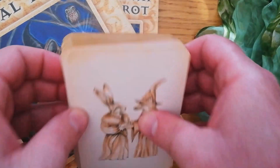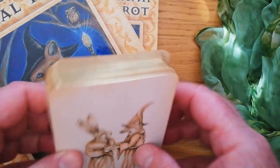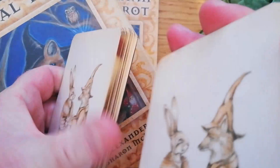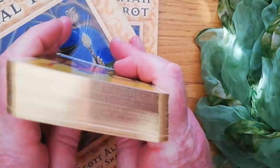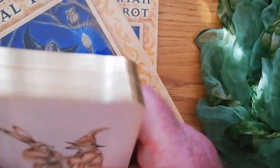Exquisite card quality, really beautiful card quality. The cards are slightly bigger than a normal tarot deck, very slightly. That's the back of the card — how gorgeous is that? The cards are very easy to shuffle. They don't stick together. They are not high-gloss, so they shuffle really nicely.